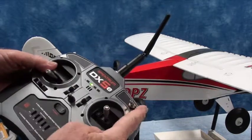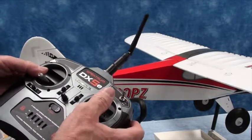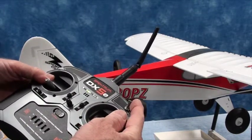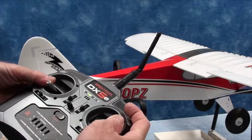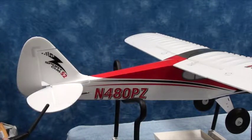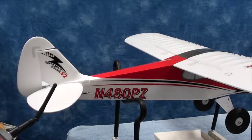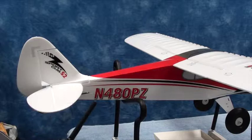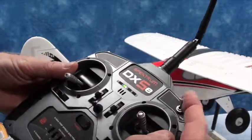I noticed that this was on low rate - that's fine. I'm going to move it to high rate and push the aileron to the right. You can see how much bigger that is. Low rate, high rate. Low rate, high rate. Low rate - elevator. Elevator back. Low rate, high rate. Low rate, high rate. Rudder - that's high rate. Low rate, high rate, low rate. The high and low rates on the switch here are working fine.